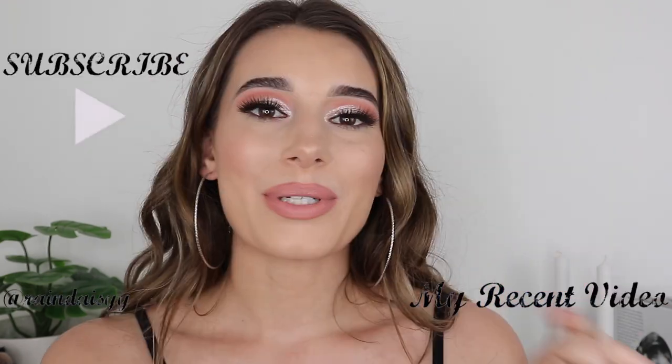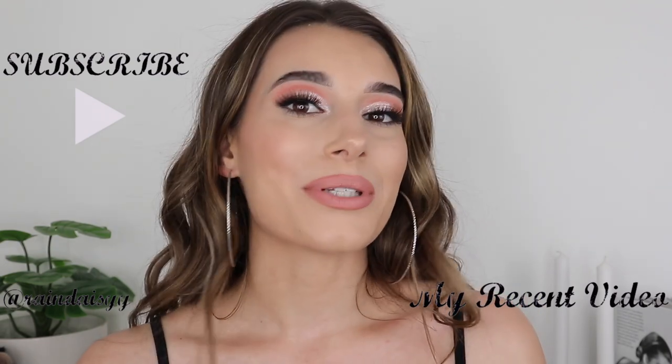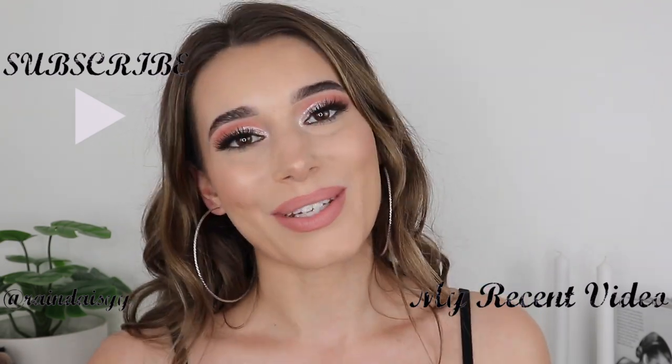That is it for the video! I really hope you guys enjoyed it. These are the things I use to get my lipstick as precise as it can be. Please don't forget to subscribe, like this video if you enjoyed it, let me know what How-To Tuesday you want to see next, and I will see you guys next time. Bye!